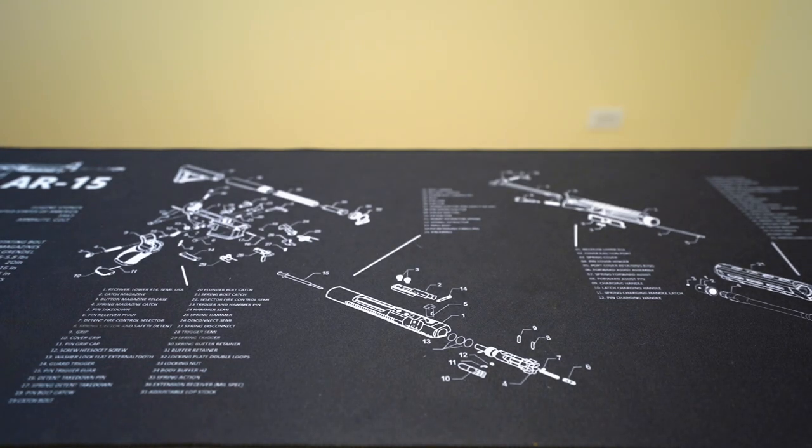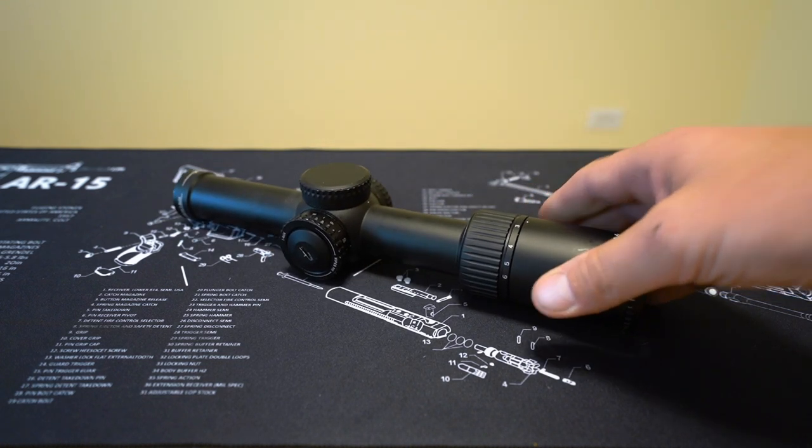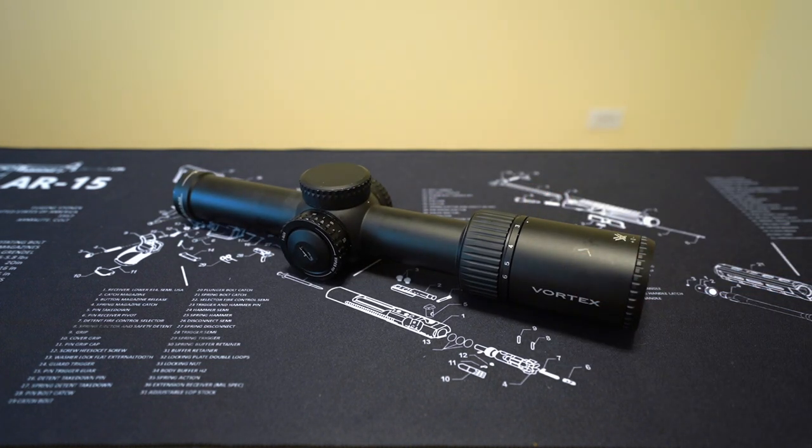Welcome back to Tactical Accountants. If you're a longtime viewer of this channel, it should be no secret that I'm a big fan of this scope — the Vortex PST Gen 2 1-6.